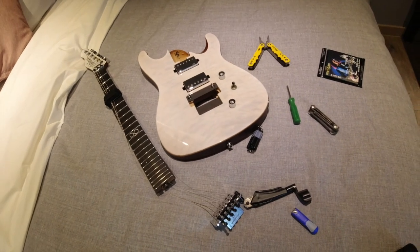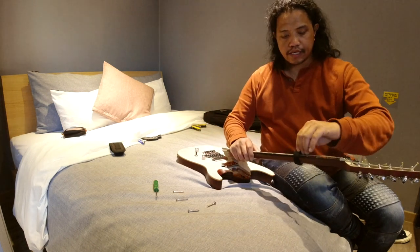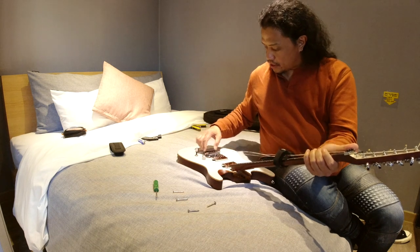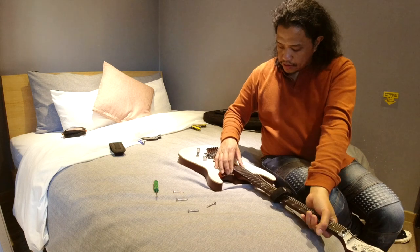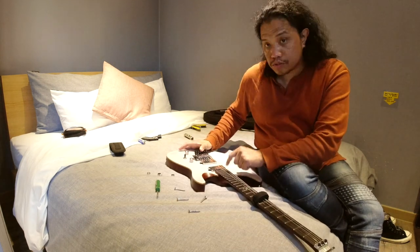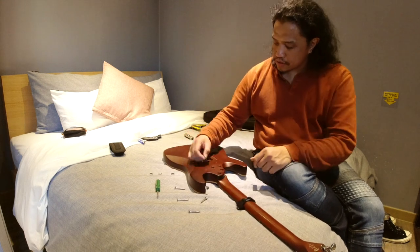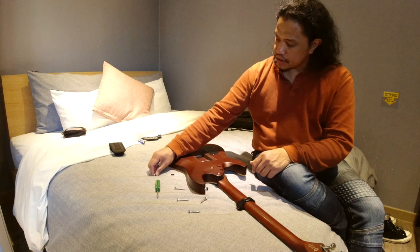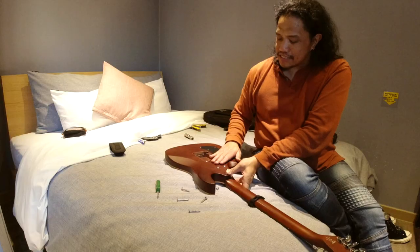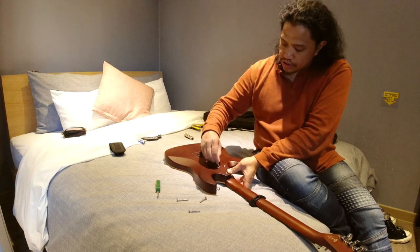Let's put Humpty Dumpty back together again. First, I'm going to put the Floyd Rose in, taking care that the strings are in the correct orientation and have not twisted. Then we're going to slide the neck into its pocket. Now that the neck is in its pocket, we're going to flip the guitar over and install the neck bolts. Since this is an all-access neck joint or something similar, the two back screws are longer than the two front screws, so you have to make sure you're using the right ones.